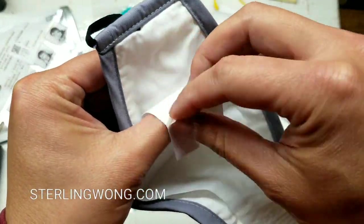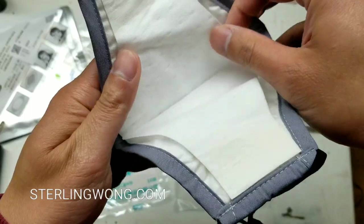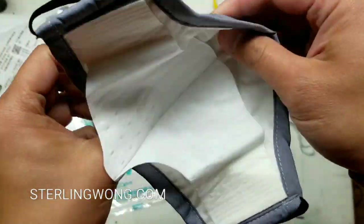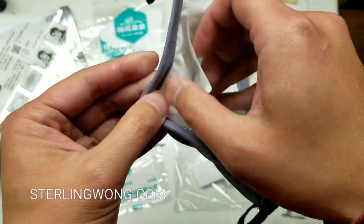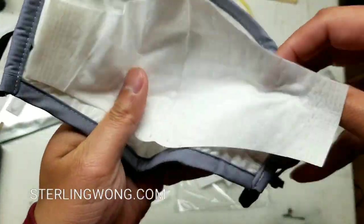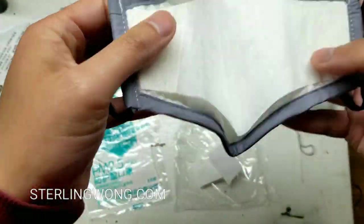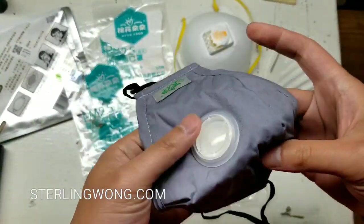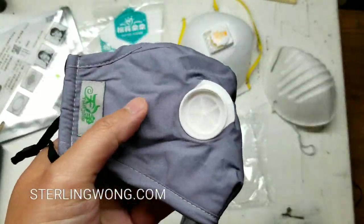I wish there was a directional arrow or something on this thing. It looks like the nose piece is upside down, so I'm going to flip it around. Yeah, I think I did have it upside down — make sure the nose piece is right side up. There is a metal nose bridge and a valve on there, but the instructions are barely legible.